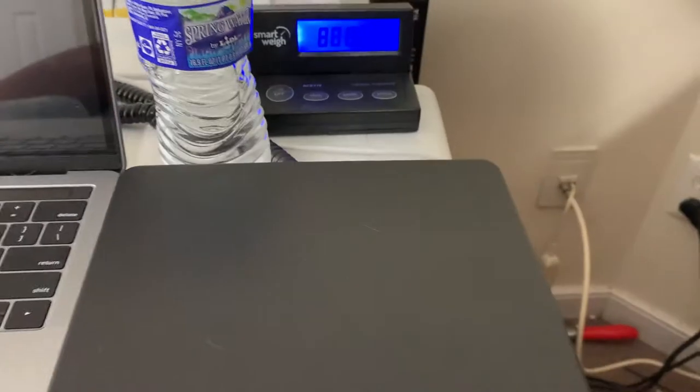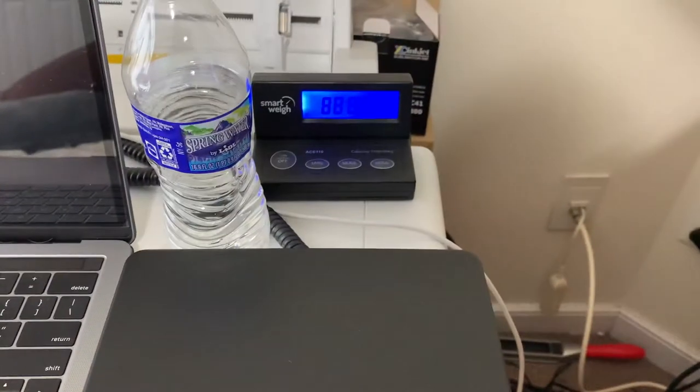Then of course you take your package over here to your weighing station. Let me turn it on — there we go.